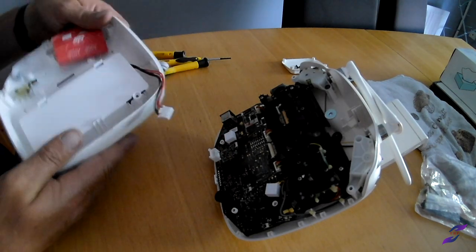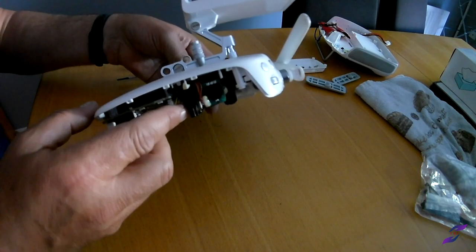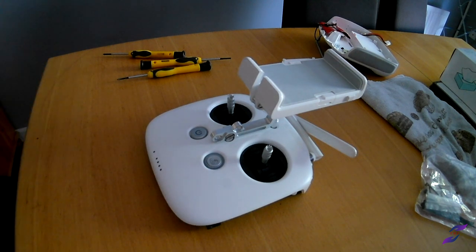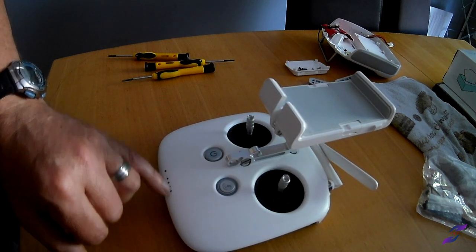Disconnect the battery and now we're going to test it one more time. What should happen now is all the lights should come on and it should actually charge — we should think that it's charging. These lights should be all lit up, flashing all the way up to four.